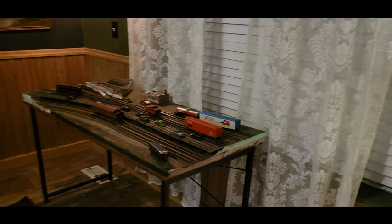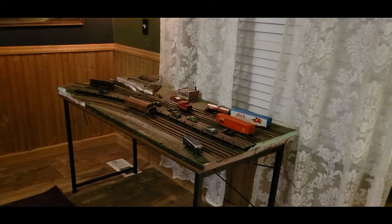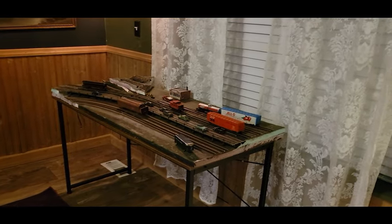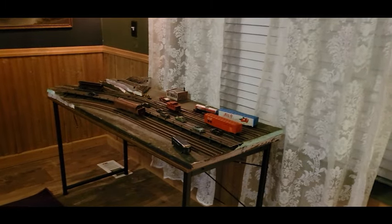My layout was taking up the whole garage. Being in the garage, it was subject to temperature extremes. Rodents — I had to deal with a mouse recently. That was the last straw. That's when I decided to move this into the house.